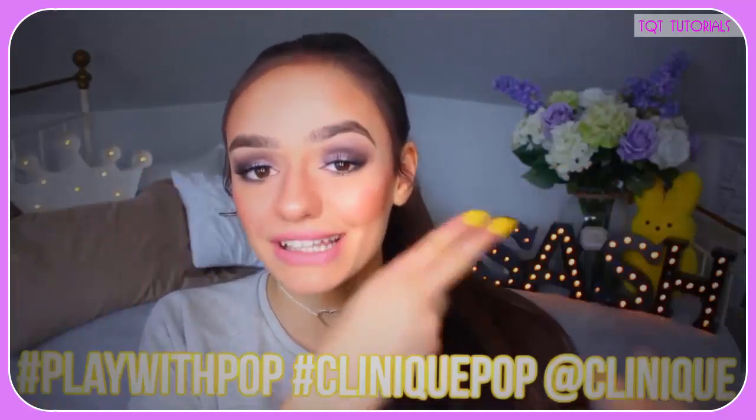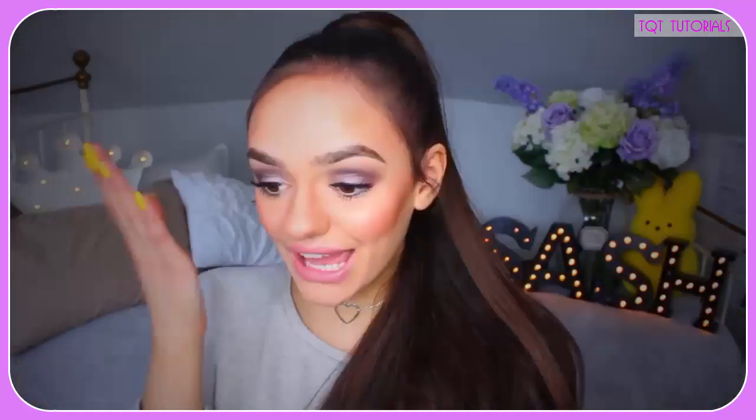All you have to do to enter this competition is take a screenshot of this video — some part of this video that you liked, not one that I look bad in though. Post it on Instagram with the hashtags PlayWithPop, CliniquePop, and tag Clinique. And the winners will be chosen.